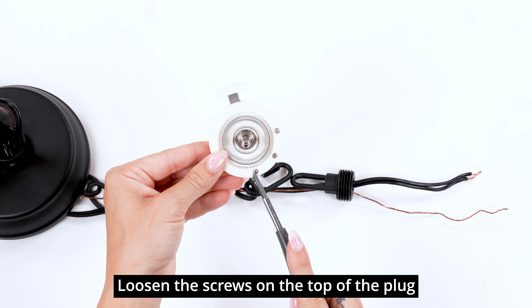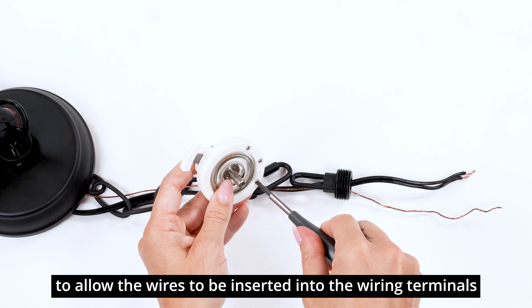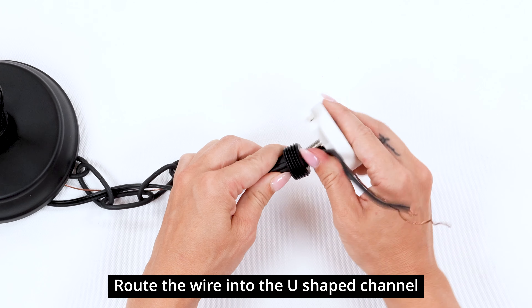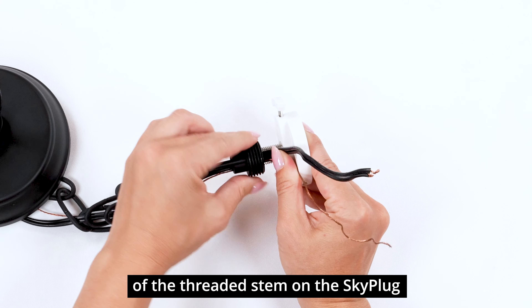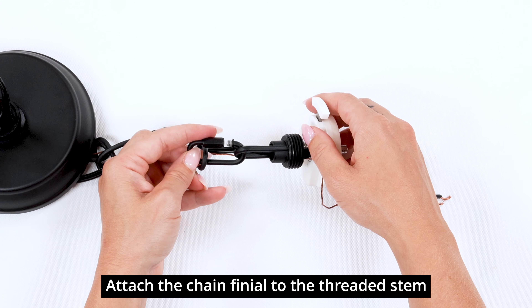Loosen the screws on top of the plug to allow the wires to be inserted into the wiring terminals. Route the wire into the U-shaped channel of the threaded stem on the SkyPlug. Attach the chain finial to the threaded stem and tighten.